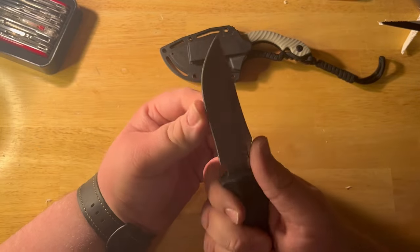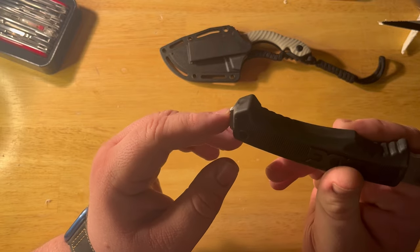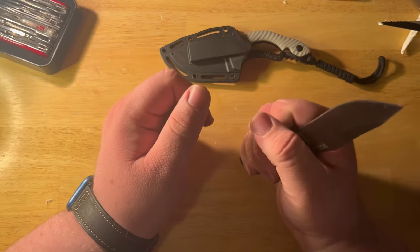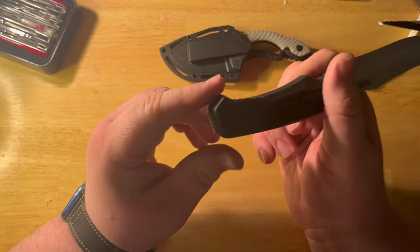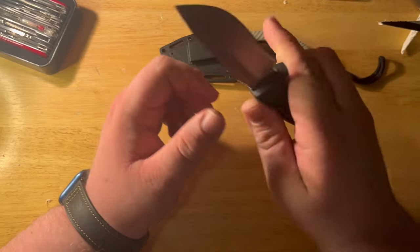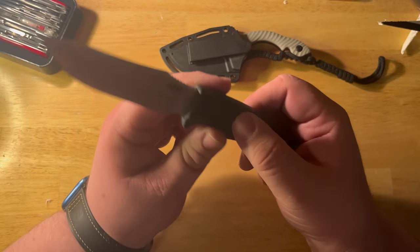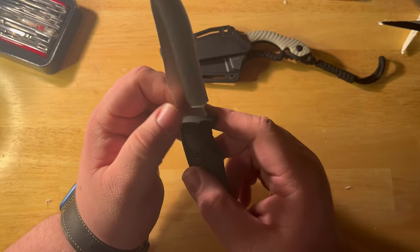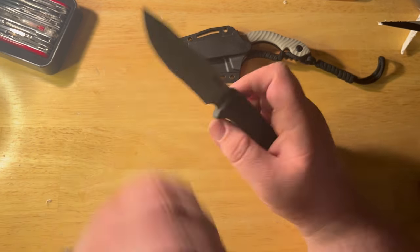Now this guy — the Field Knife — it says it's full tang. It's got tang protruding on the bottom that kind of looks like a hammering surface. Maybe for tent stakes; I don't know what else you'd hammer with that. I'd be kind of nervous hitting the meat of your hand, especially if you have freaking ogre hands like I do. Big SOG logo on both sides, and it says China right there.